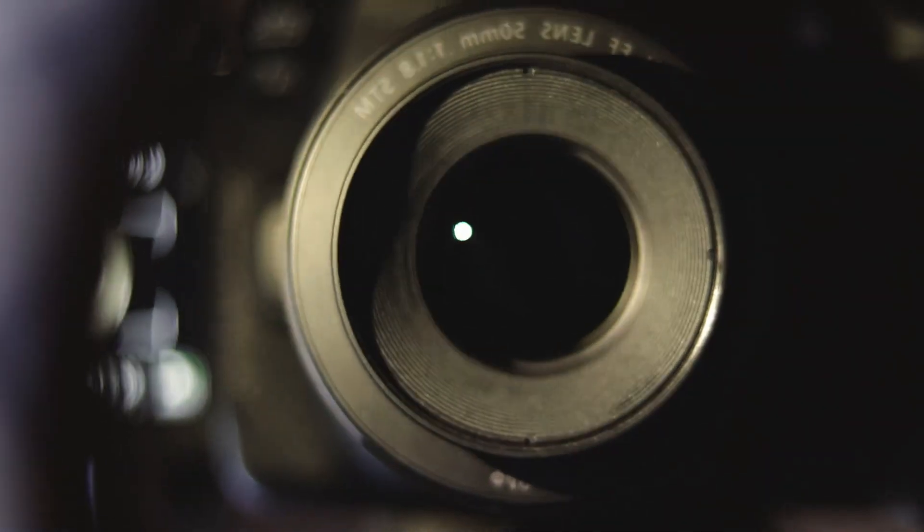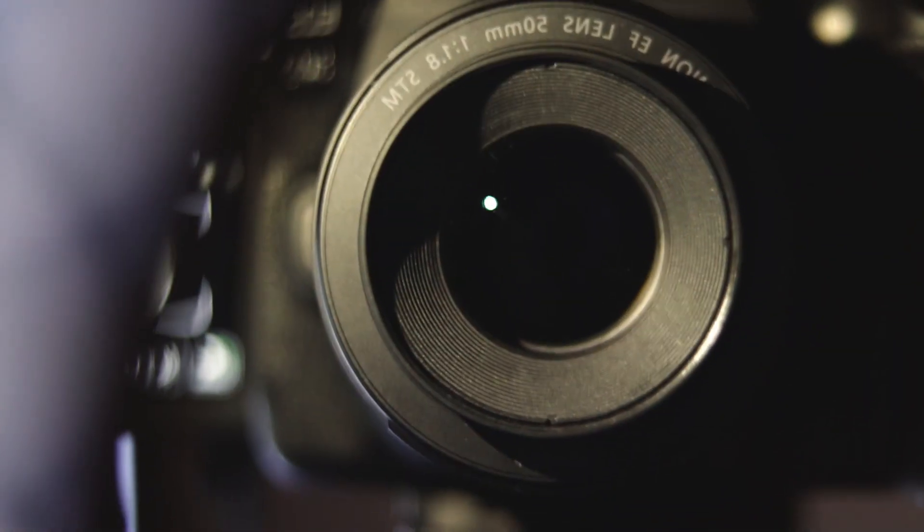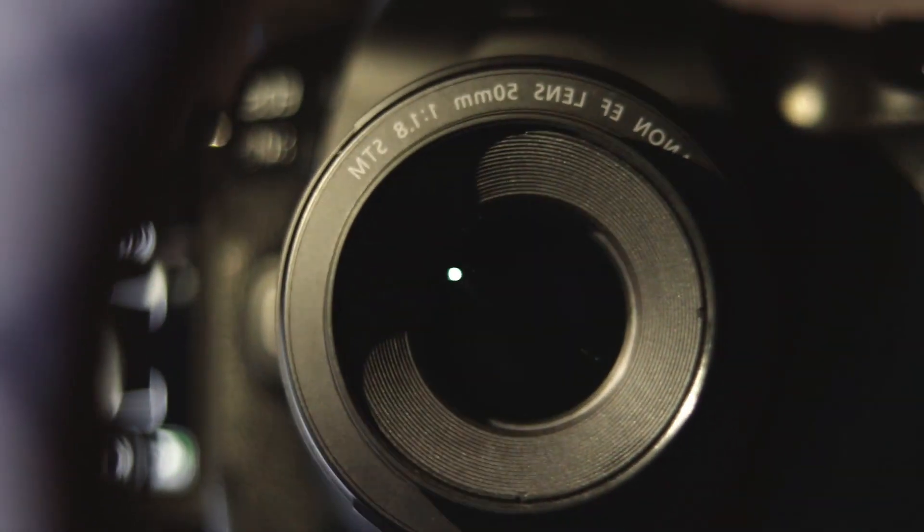I'm sorry for this terrible setup, but you can see it there — I've got the 50mm prime on it, the standard issue one, the 1.8. That is the newest addition to my collection, but I'm really liking this lens, honestly, and they call it a nifty-fifty for a reason.